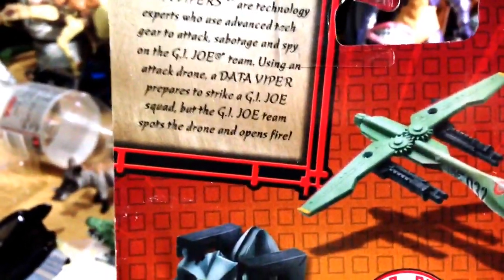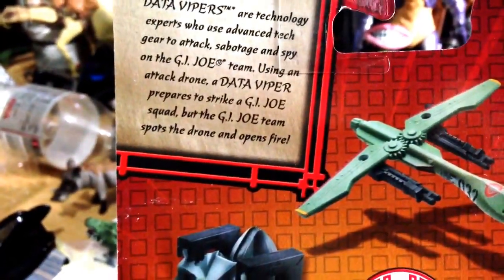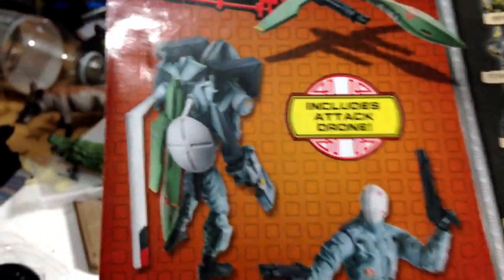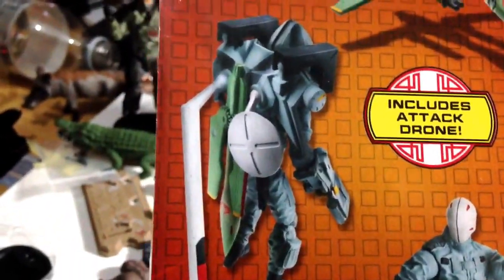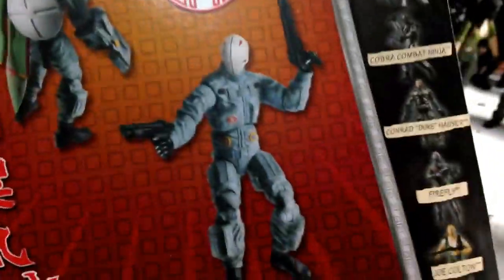Using an attack drone, the Data Viper prepares to strike the G.I. Joe squad, but the G.I. Joe team spots the drone and opens fire. There's the attack drone — sort of like a UAV Predator type of thing. And here is a picture of the back of the Data Viper's rig on the packaging.